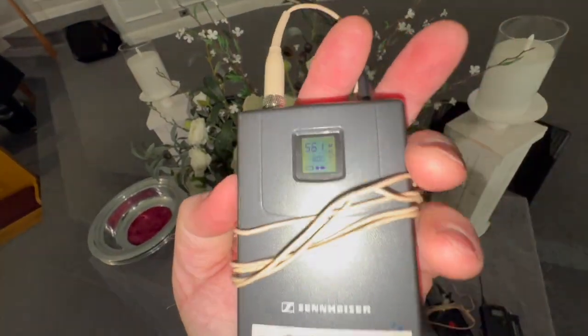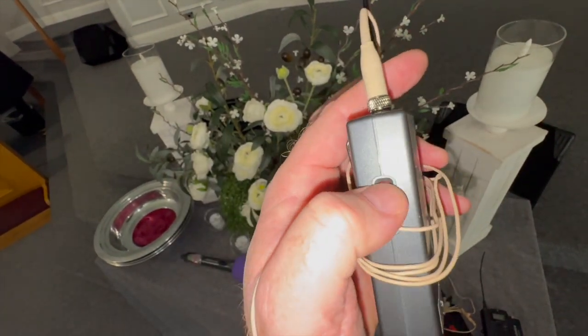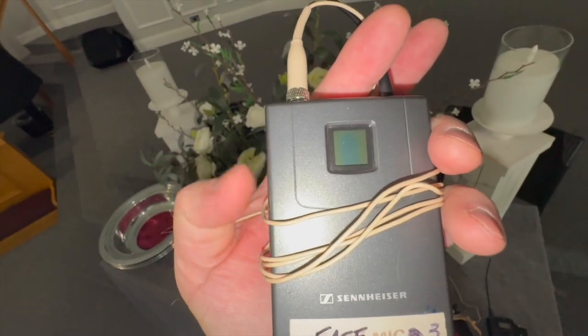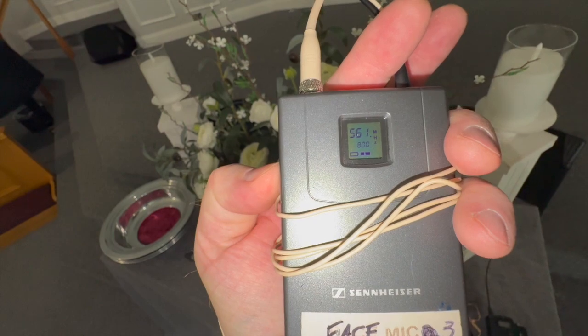If this screen's not working, this mic is not on. I can push the red button and nothing will happen. You have to hold the red button down for this to turn on and off. So if you just push it, nothing happens. You've got to hold it down and then it'll come on, hold it down and it will go off. That's face mic three.